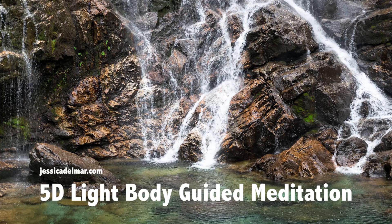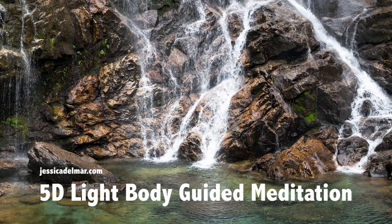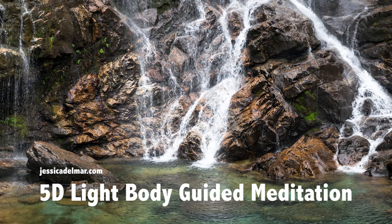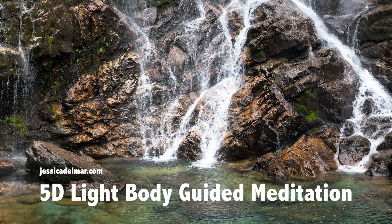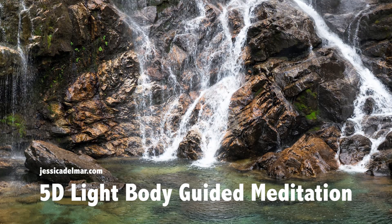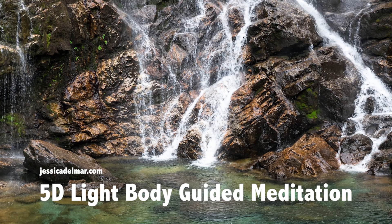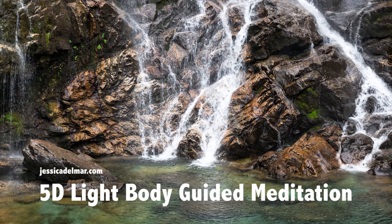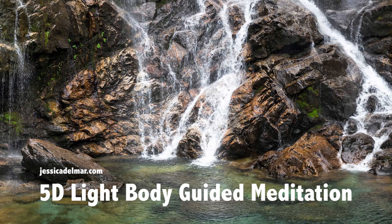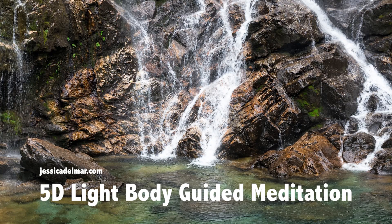Now place your hands on your root chakra. Feel the warmth open from your hands entering into the root chakra. As you do this, you bring your focus to the root chakra, opening light, opening love, embracing it with acceptance, forgiveness, love, and grace. Take a deep breath in through the nose and out through the mouth, opening light in the root chakra.